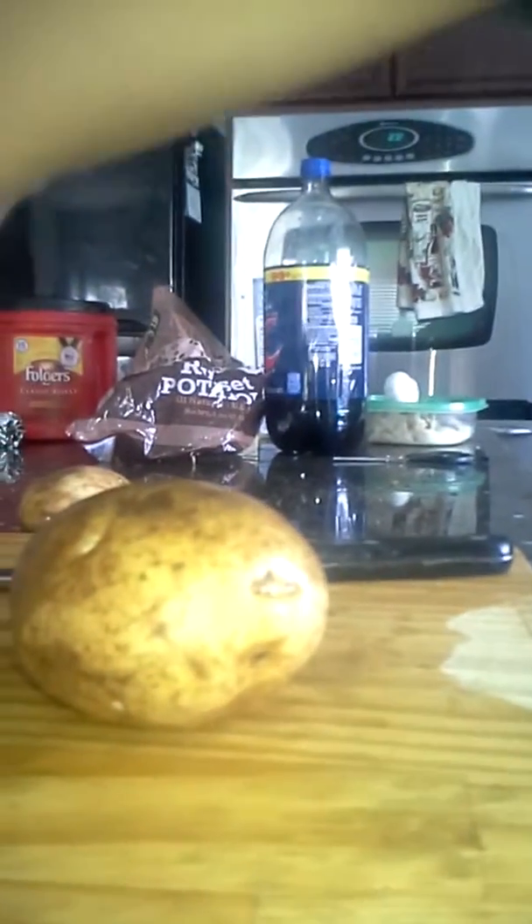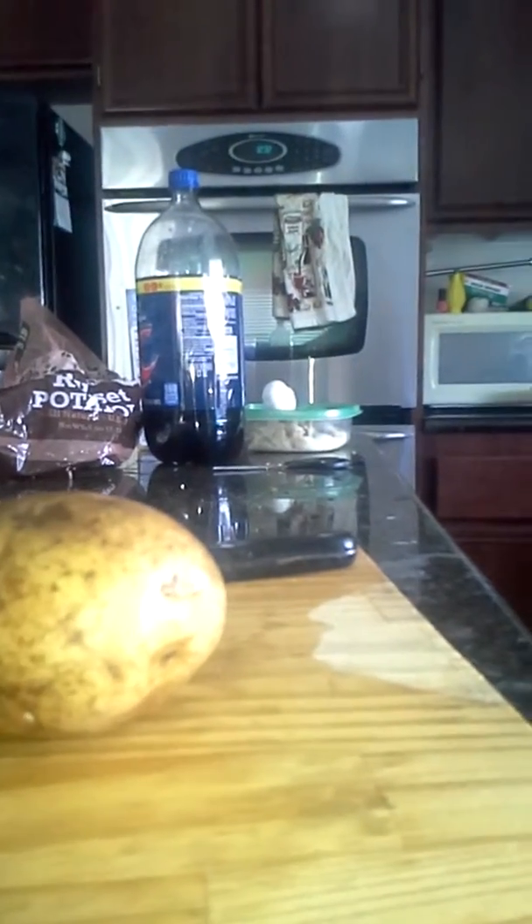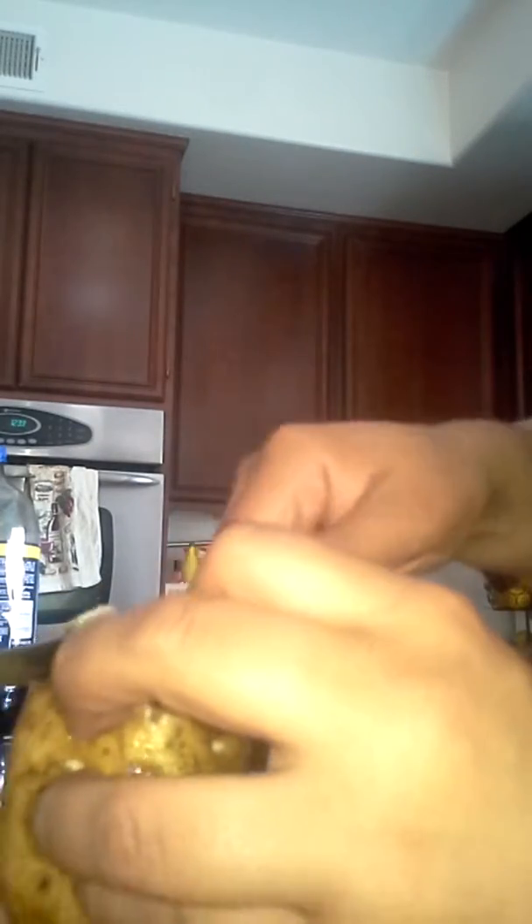I'm going to show you how to cut potatoes. First, cut it like so. You got to make sure you got all the bad, the black stuff out of the potato. Like that.